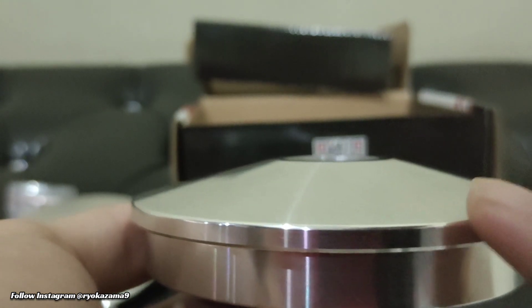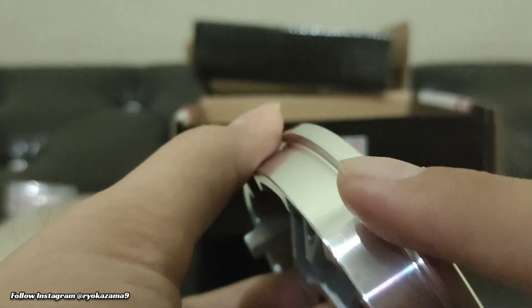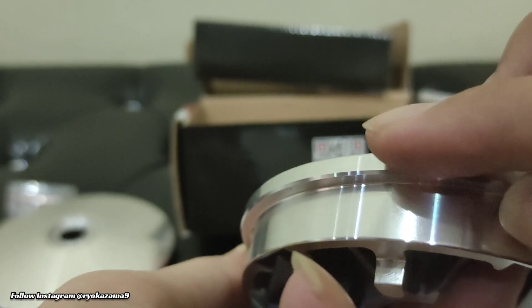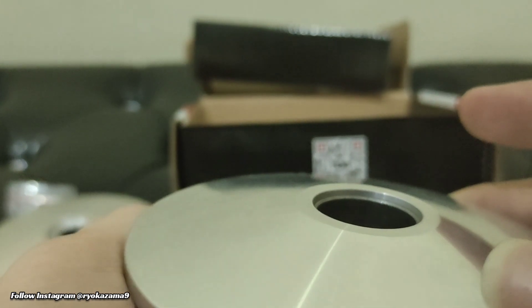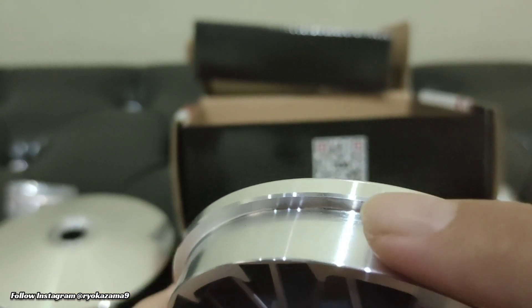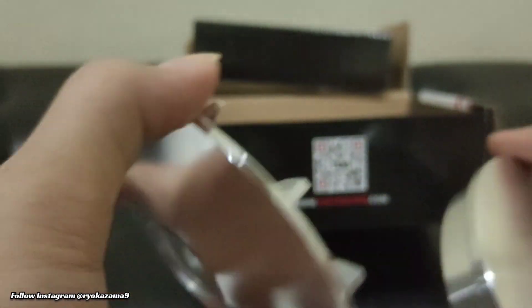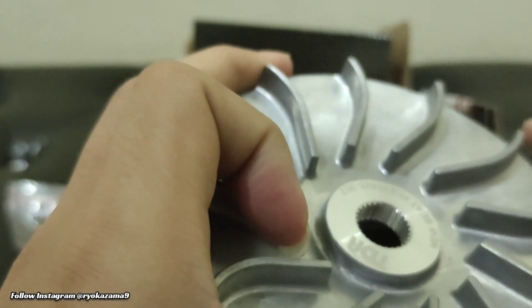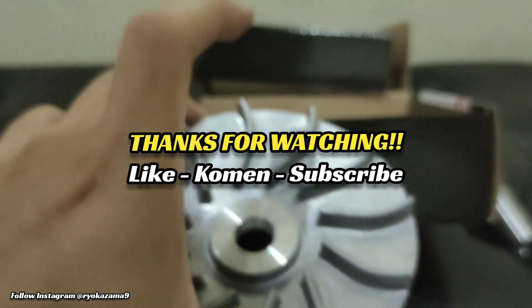Di sisi ujung ini, bikinnya halus banget bro, kayak ada sedikit lengkungan — nggak tajam gitu. Yang artinya build quality-nya, pembuatannya memang serius, nggak main-main. Sampai di sini juga, wah ini memang top. Pulih gua rekomen nih bro, walaupun gua belum pasang ya. Nanti kalian lihat aja. Oke bro, demikian reviewnya, nantikan pemasangannya ya bro. Like, comment, subscribe. Thank you bro!